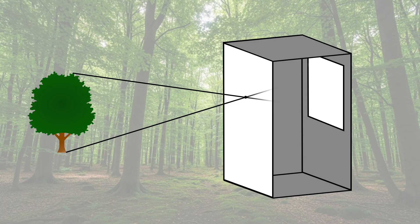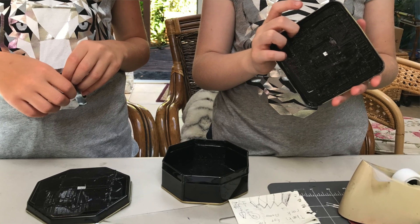Here's what's happening. Light rays travel in straight lines, so when they pass through the tiny hole, they crisscross, and that flips the image. This is the same principle behind pinhole cameras and even how your own eyes work.